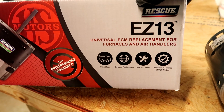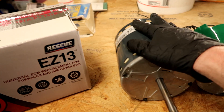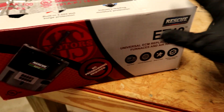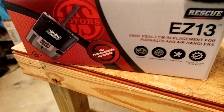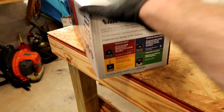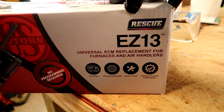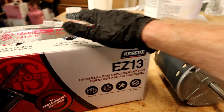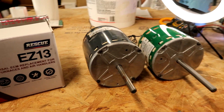Johnstone gave me a universal ECM replacement. I prefer to go back with what's in there — a Gen Tech X13, three-quarter horsepower — but they said this will work. That was Thursday, today is Saturday and so far so good. What I went back in there with is the Easy 13 universal ECM replacement. Alright guys, videos are going to start pumping out — a lot of HVAC stuff. Thanks for watching, see you in the next one.